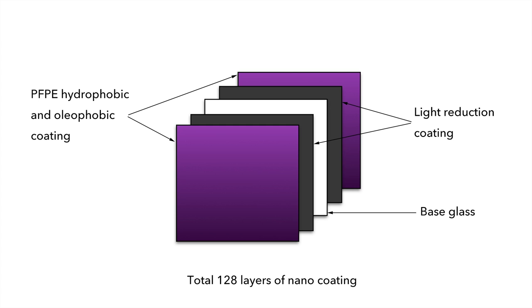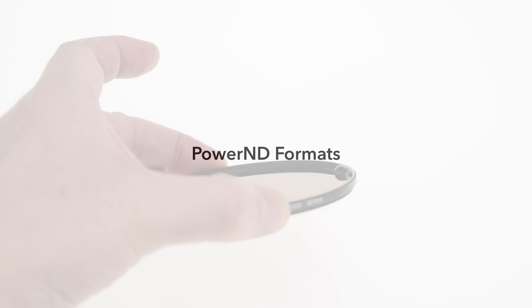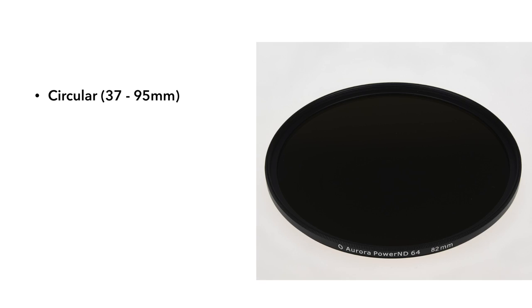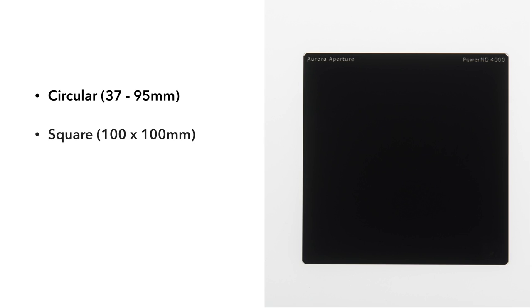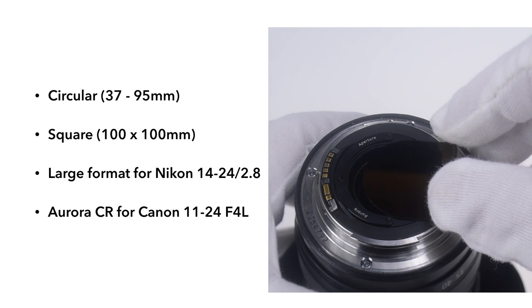They feature a multiple-layer nano coating. The Power ND family comes in four formats: circular, 100mm square, large format round for the Nikon 1424, and industry-first Canon rear mount.